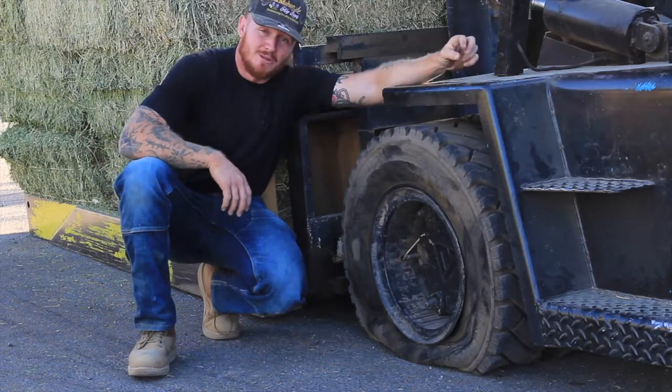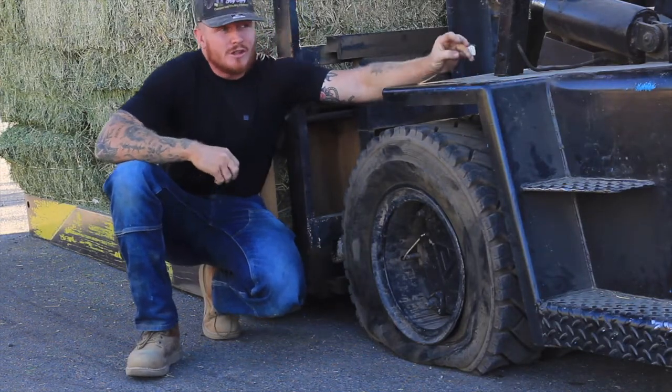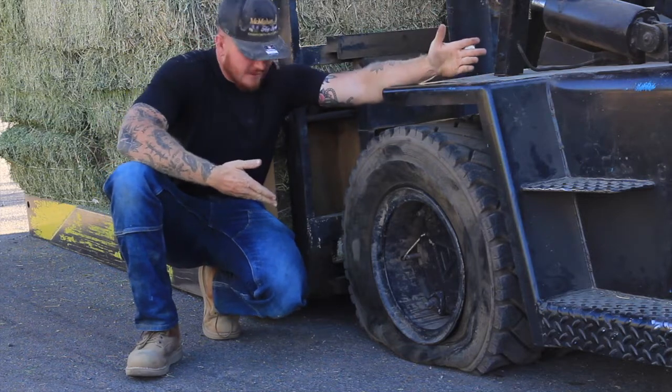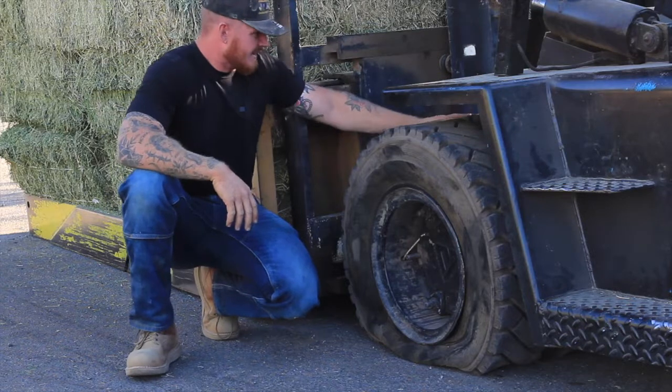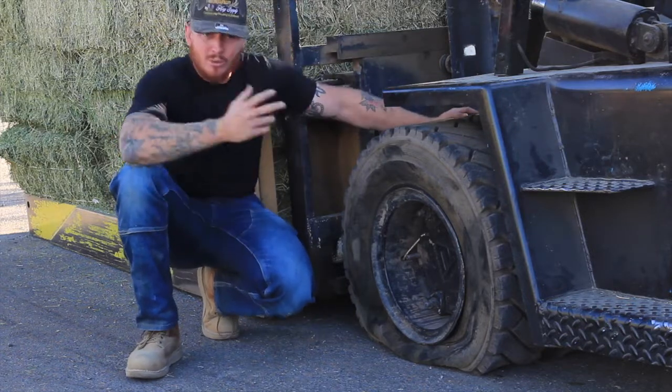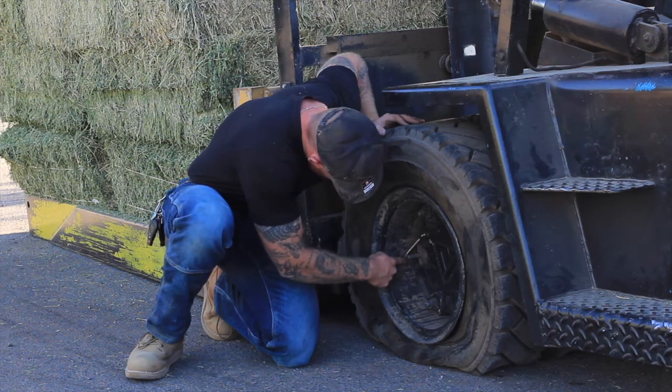Good morning. This is McMahon Hay Supply. Off to a very eventful start to our morning. We have a flat tire tube — in fact, the inside is going flat. What it looks to be is the valve stems got twisted or something and they're leaking.